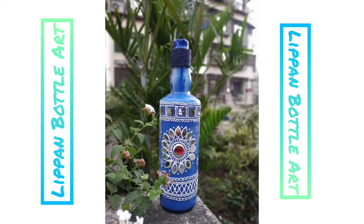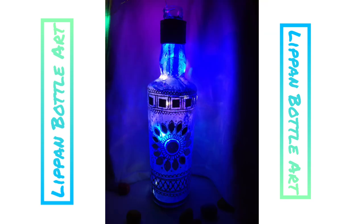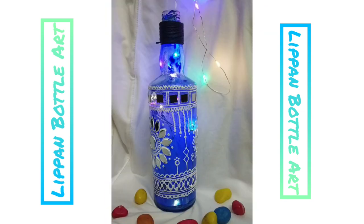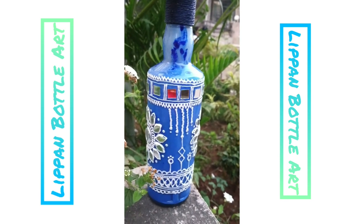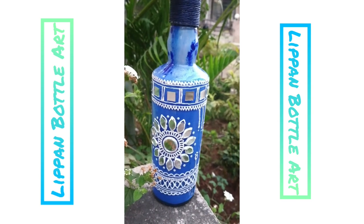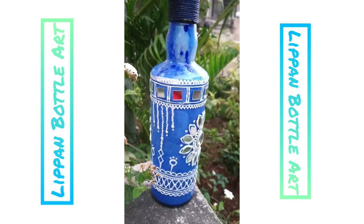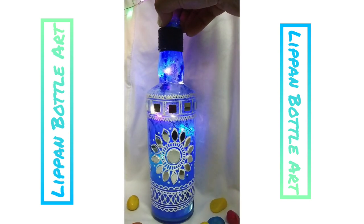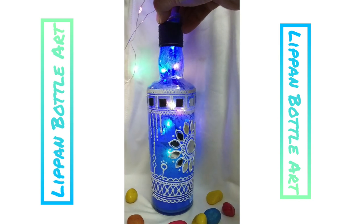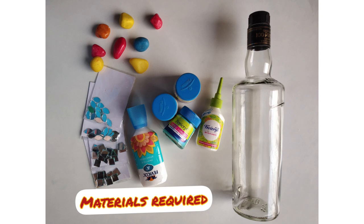Hey guys, welcome back to Artistic Therapy Zone. Sorry for the little gap but here we are with a new art form — it's Lippan art from the state of Gujarat. It's traditionally made using mud and mirror, but we have used 3D liner and mirrors with acrylic colors to make this beautiful art. I hope you will enjoy this step-by-step tutorial and create one for yourself. So let's get started!